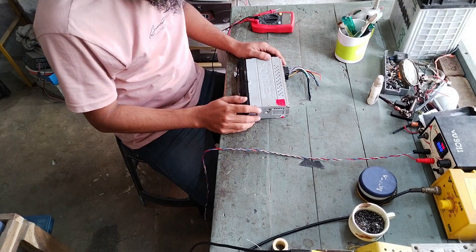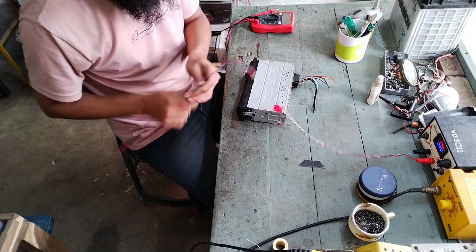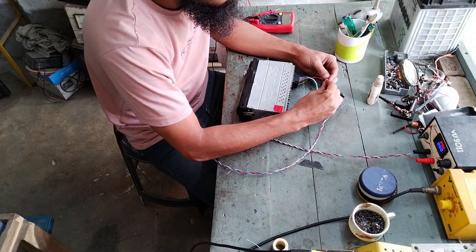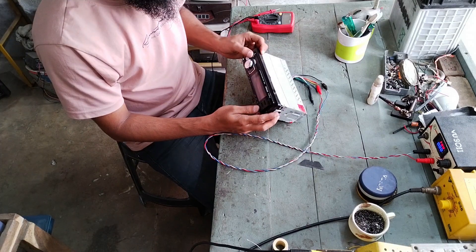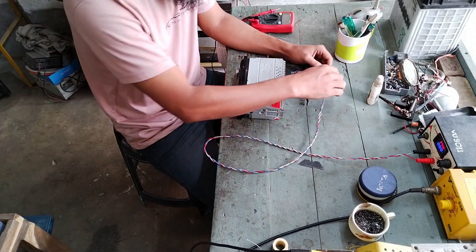Hello everybody. Today on the bench I have got this car stereo which came in for repair. The customer said it's not powering on, not turning on. Let's check it on the bench. Let's get some power into this and watch the current draw. No sign of power, no current is being drawn — let's open it up.